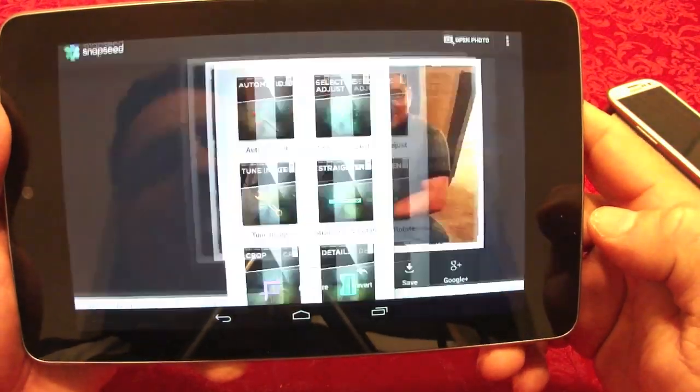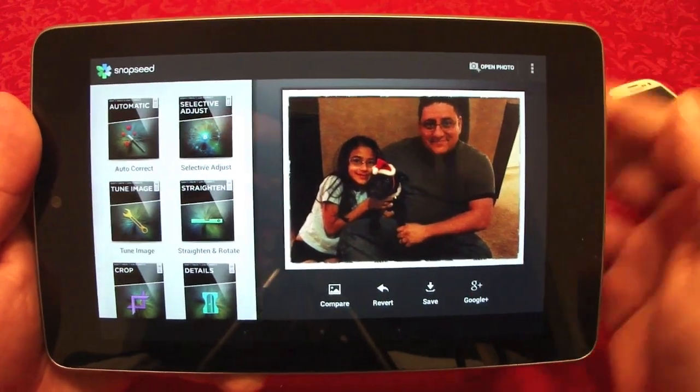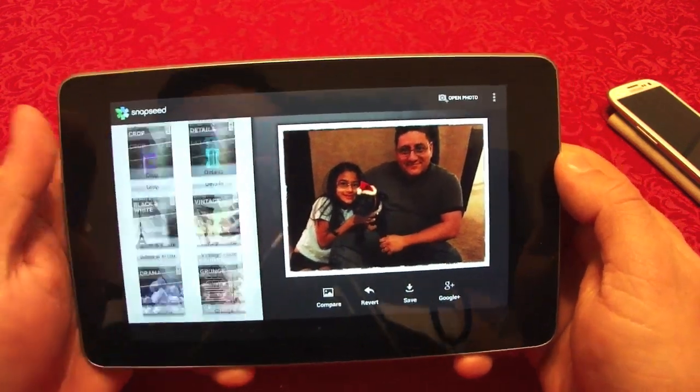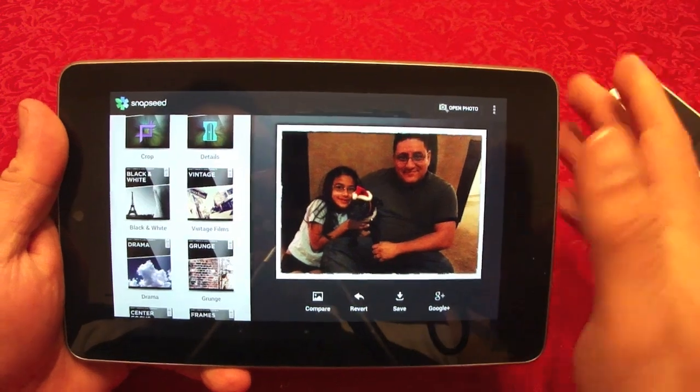Go ahead and save it — very nice editing tool. It's free and very easy to use. Go ahead and play with it.